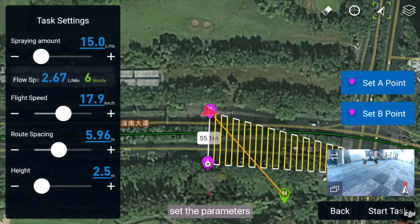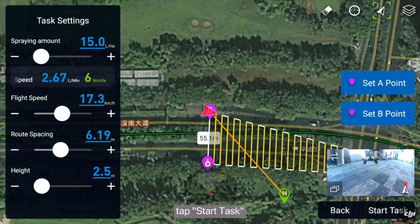Tap Start. Set the parameters such as spraying amount and flight speed. Tap Start Task.